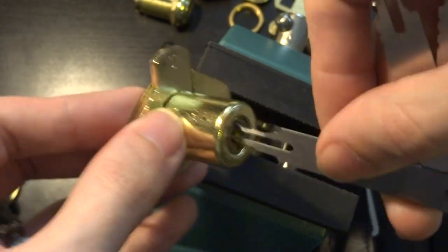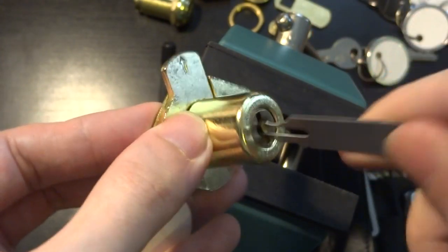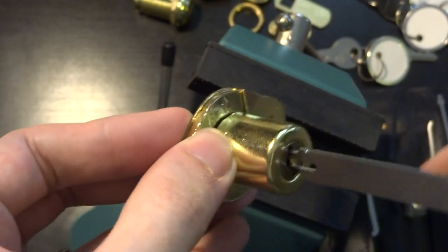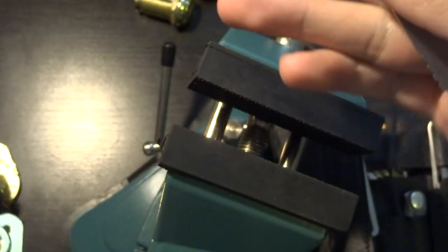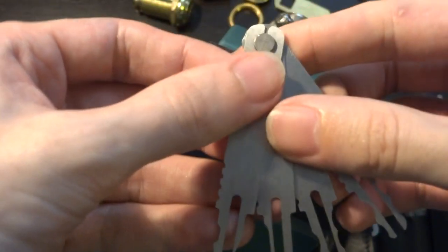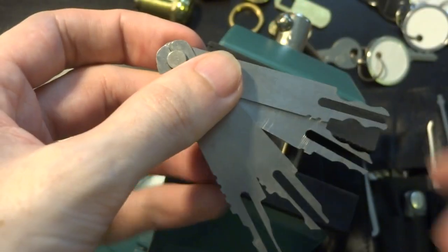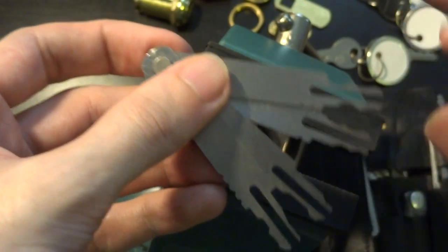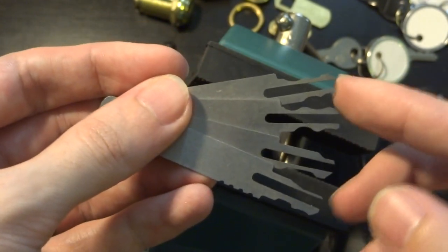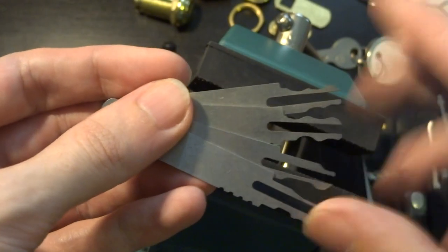I have used these on much more expensive and much fancier locks of the same type, and they are very useful if you find yourself dealing with, say, a Steelcase or similar brand. Lots of the big office furniture manufacturers use locks that will open very easily with these, even the very high-end ones.